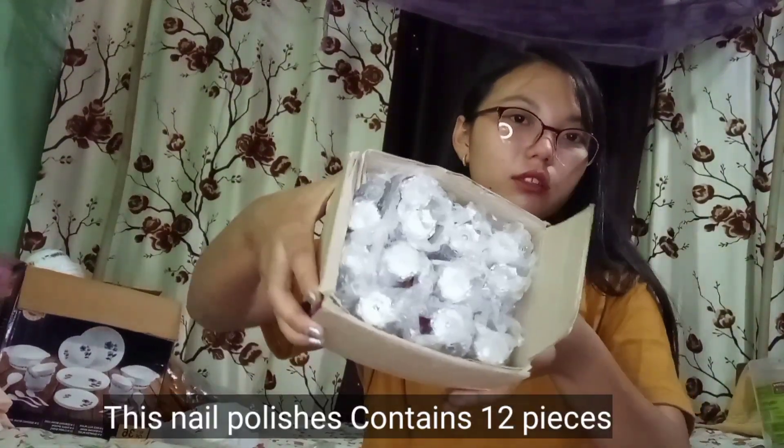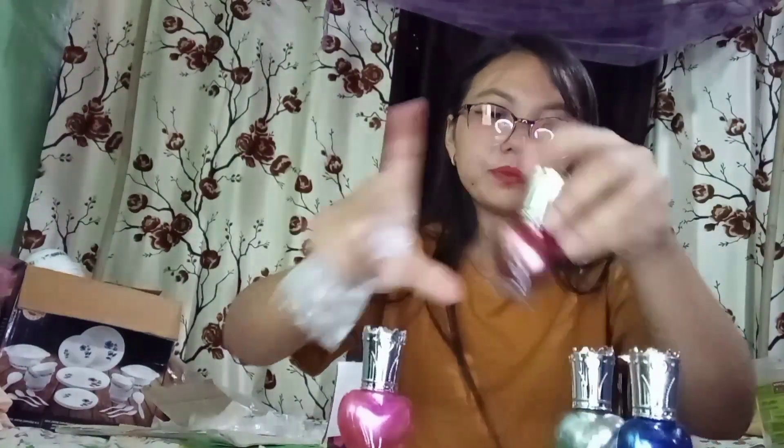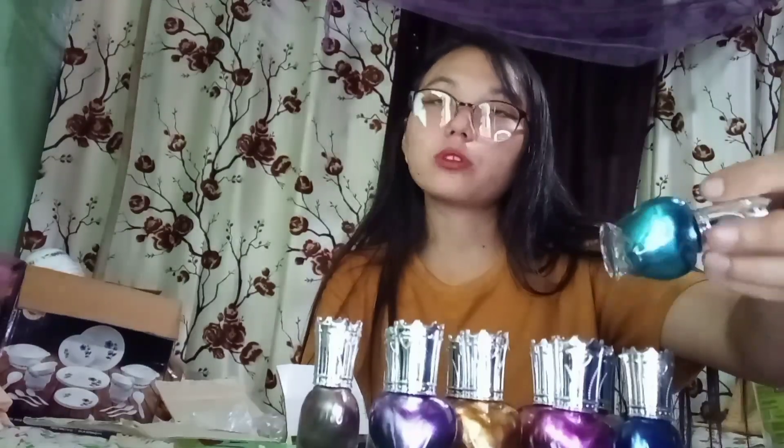Next we have nail polish. This is nail polish — it contains 12 pieces. What's the price? The price is only $2.30. Colors include pink, blue, red, white, yellow, gray, dark pink, and orange. This is 12 pieces here, and it's $2.30.